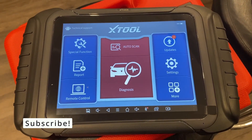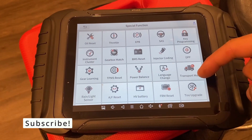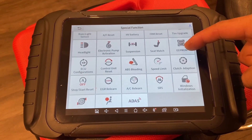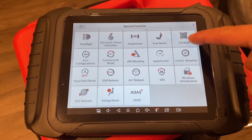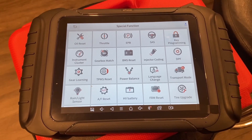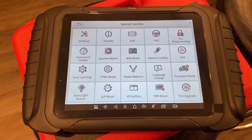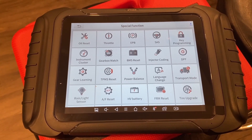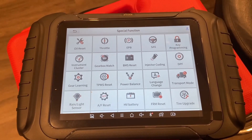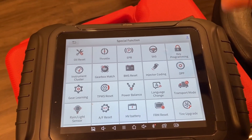Now let's get into the good stuff — special functions. There are lots of special functions with the Xtool D8. I'll go a little bit slow here so you can pause your video to see the different functions. Keep in mind, not all vehicles or manufacturers are compatible with these special functions. Most vehicles will support the basic functionality like oil reset, throttle body calibration, and electronic parking brake.